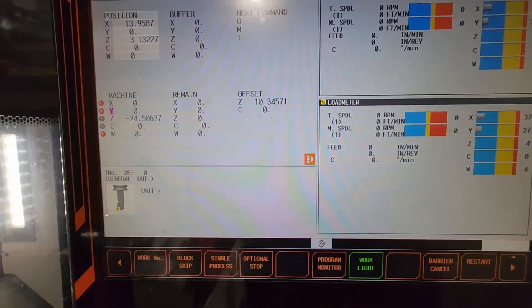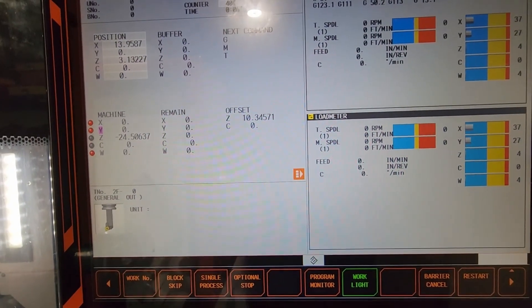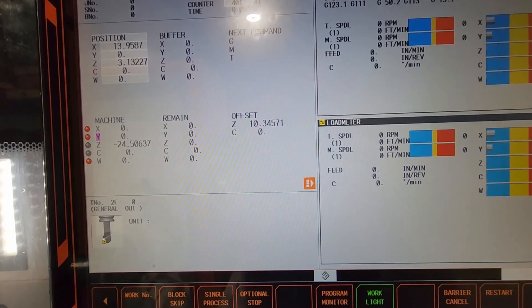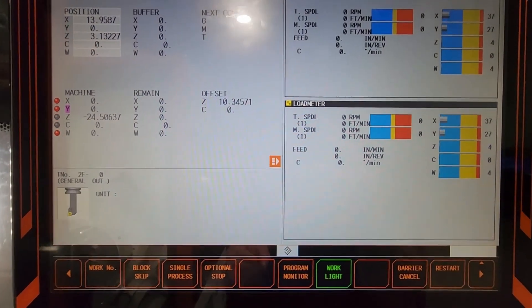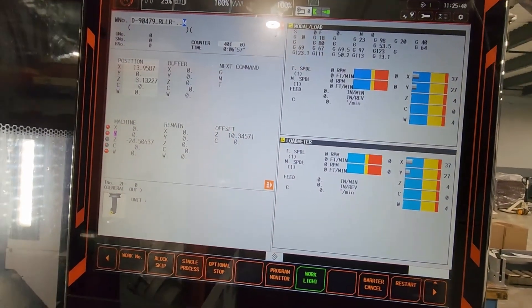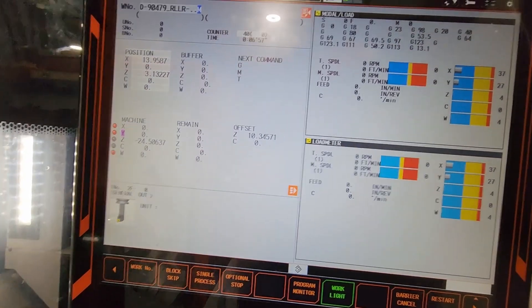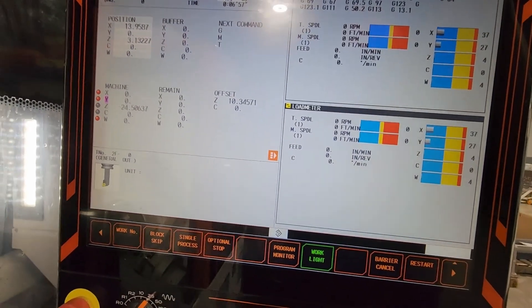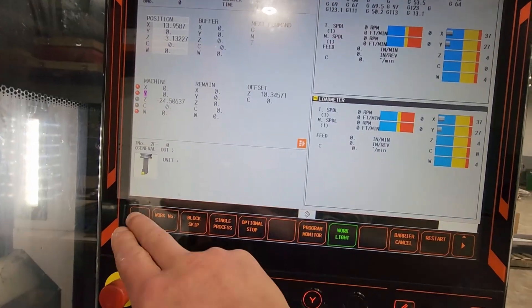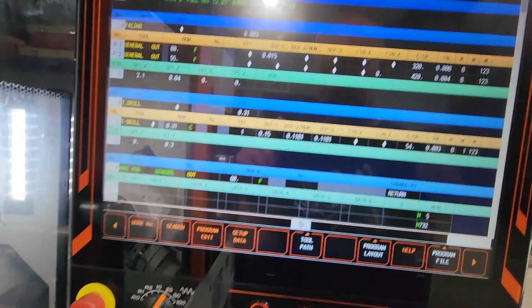Welcome guys. Today's video we are going to talk about using an automatic tailstock within your cycle. I've done this video previously. I'm trying to improve all these videos and make the information a little bit more clear. I took some pictures and I'm going to try to add them to this video.